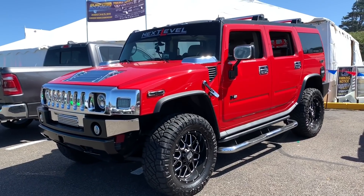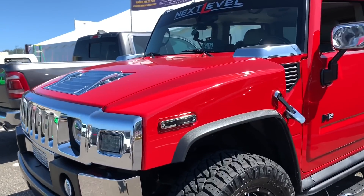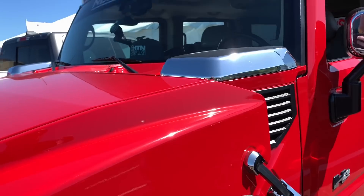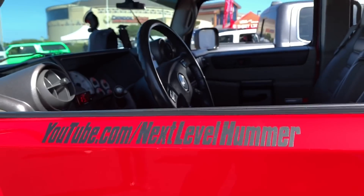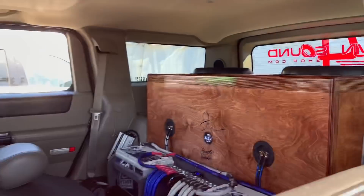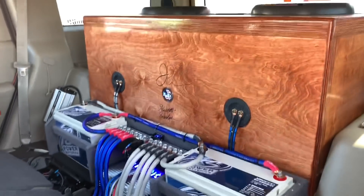All right guys, we're here with my boy Chemo — he's a customer of ours and man has he done an amazing job on this Hummer. It's got to be one of the nicest Hummers I've seen. He also has what he calls the next level Hummer. Be sure to follow him on YouTube. He's done an amazing job with this install and boy oh boy is this thing beautiful.